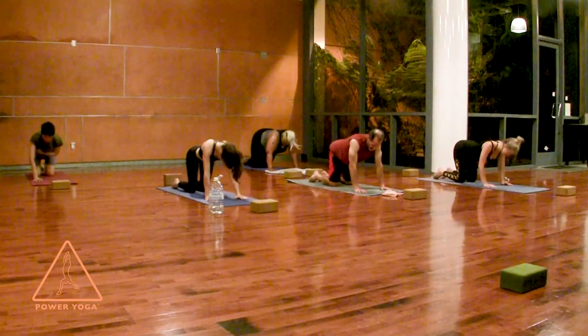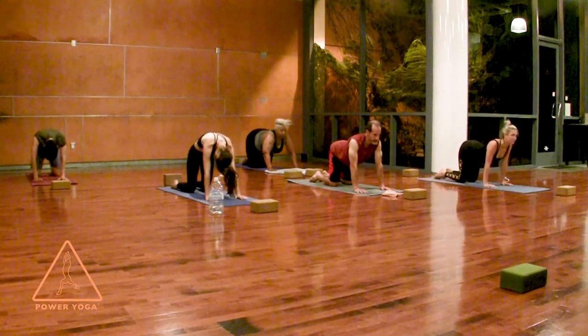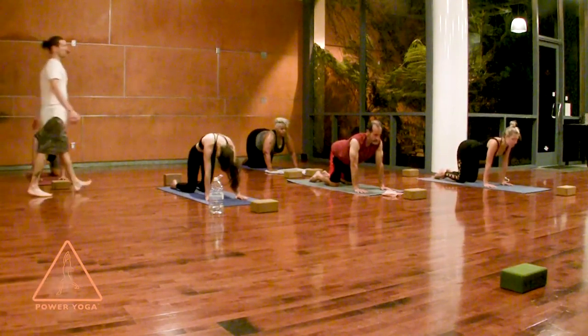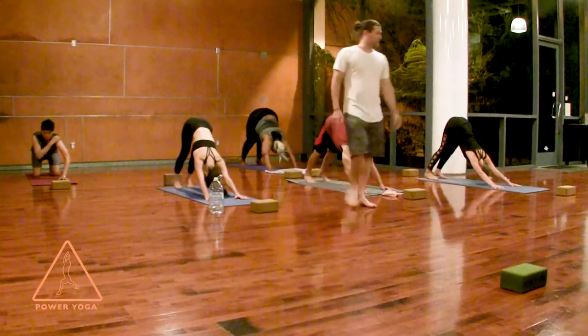Cat-cow three more times: look forward, arch your spine. Exhale, round your back and tuck your tail. Inhale, find the flow and the rhythm with your breath. Exhale, round your spine. Last time: inhale, look forward, tuck the toes underneath. Downward facing dog — lift your hips up and back. Bring your feet a little closer together — they can touch. Lift your left foot just an inch off the ground, maybe less.